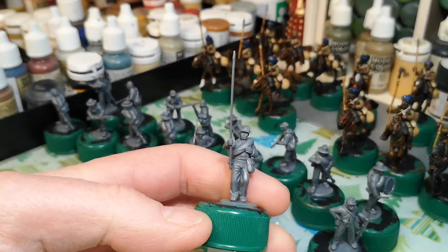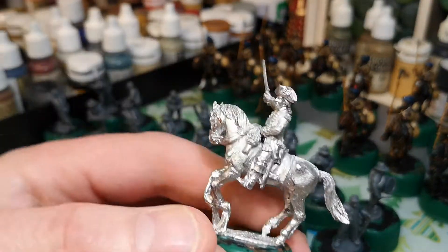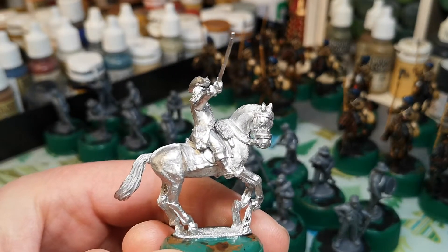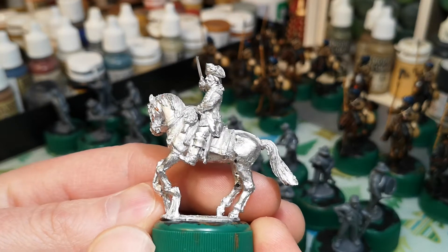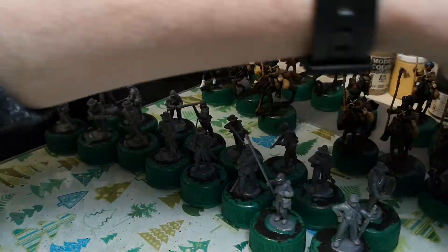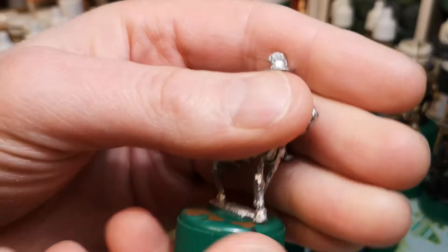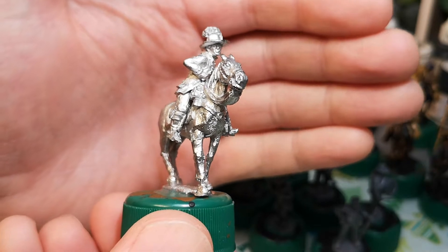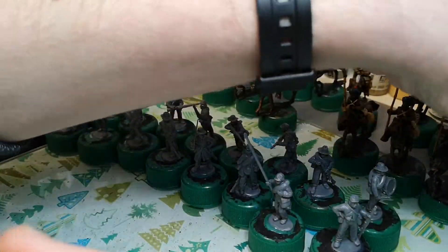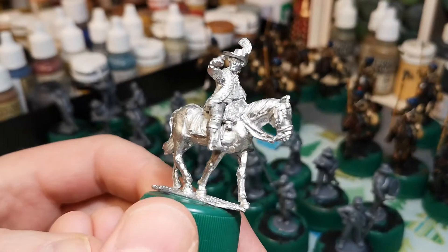I've also cleaned off some American War of Independence British figures from Perry's. Quite like that one - basically observing the battle - and then the other one basically giving orders. Quite like that pose.